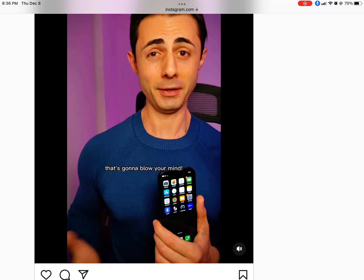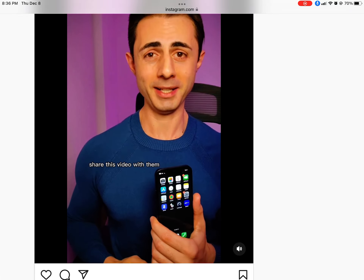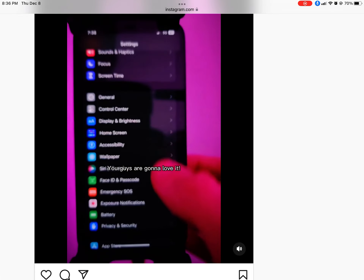Here's an amazing iPhone feature that's going to blow your mind. If you know somebody who has an iPhone, share this video with them and on social media. You guys are going to love it.